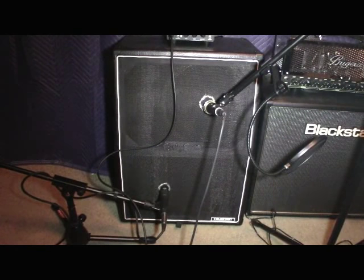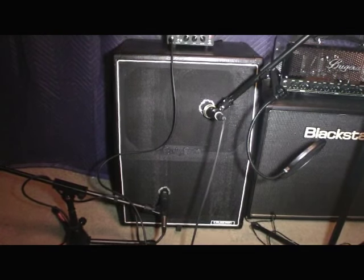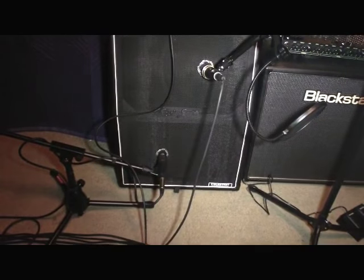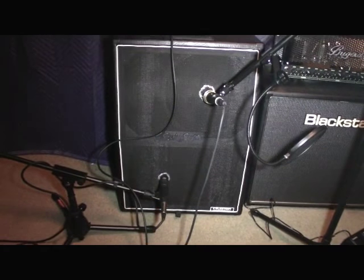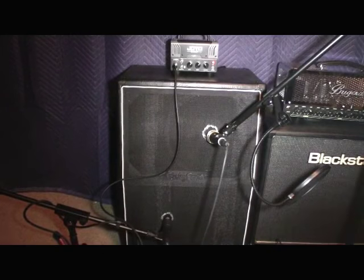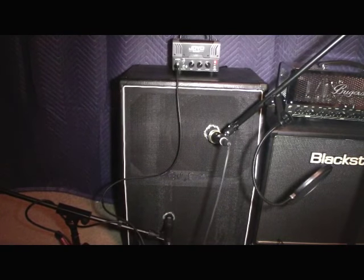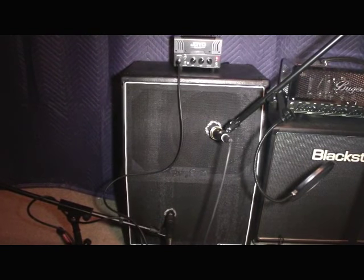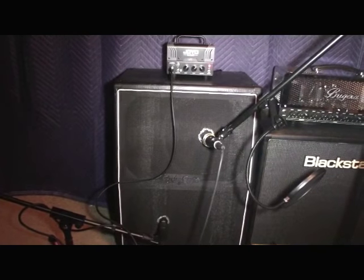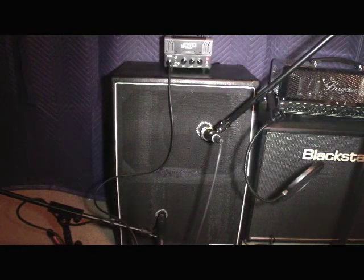Everything you just heard was unprocessed — we ran it straight out of the back of the Joyo head into the 212 cab with a Heil PR20 mic and a Shure SM57, ran that into our Mackie Mix 8 mixer, out of that into our Focusrite Scarlett 18i20, and straight into PreSonus Studio One with no processing. Please like, share, subscribe, leave a comment, tell us what you think, and if there's anything you want to see let us know and we will do our best to make a video of it. Thanks for watching.